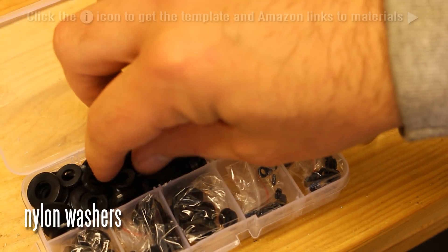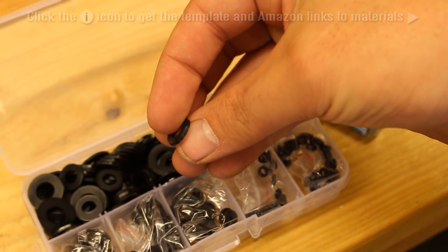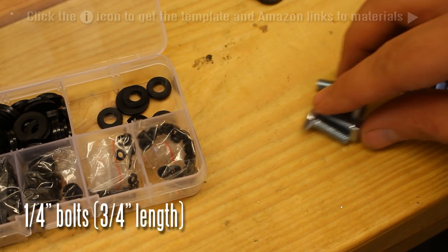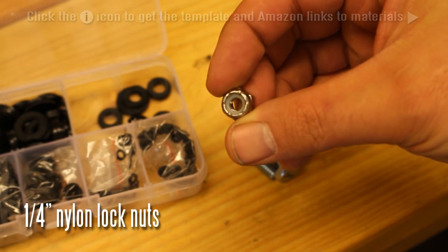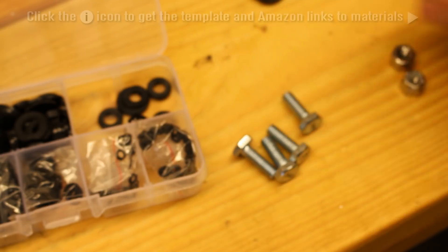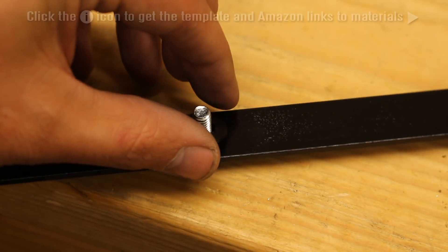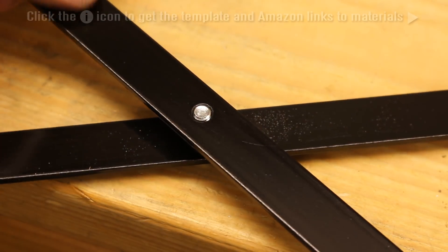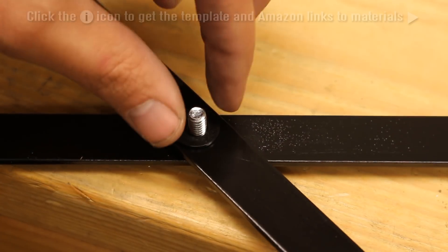These are nylon washers. All of this stuff is available if you pick up the template or go directly to ArmourTemplates.com — you can find Amazon links to all this stuff, so it's easy to find. Three-quarter inch bolts and also some lock nuts. A couple of the bolts will be a different size, which I'll go over in the template. Basically you want to put washers in between everything to allow it to move freely — you don't want it super tight, but you also don't want it loose or with a lot of play.